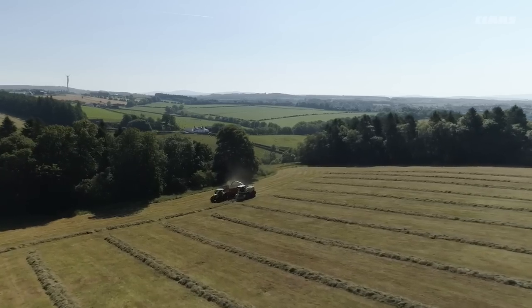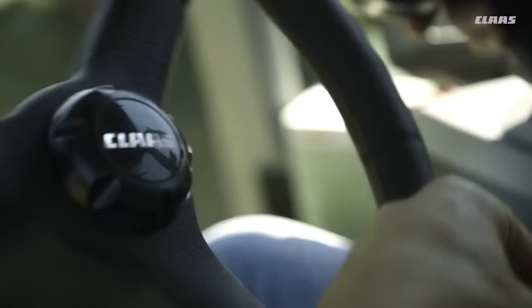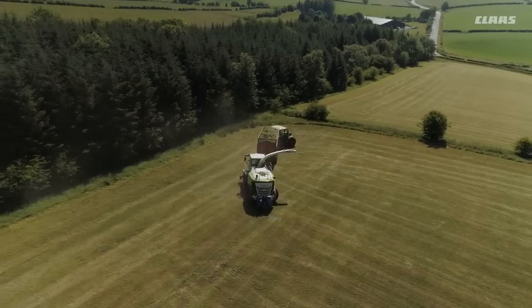We have seen other contractors in the area working with different models, sitting parked up at the end of the field for an afternoon or a day waiting for parts coming. Know a CLAAS — reliability, do a job and leave. We wouldn't work with CLAAS if it wasn't doing our job.